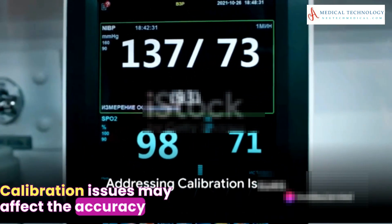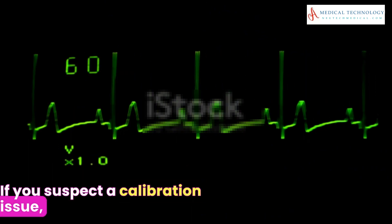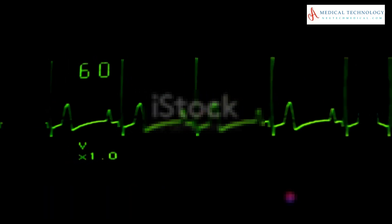Calibration issues may affect the accuracy of measurements and shocks. If you suspect a calibration issue, it's best to contact the manufacturer or a qualified service technician for recalibration.